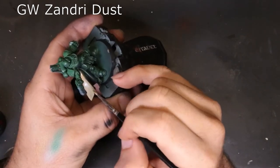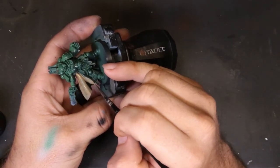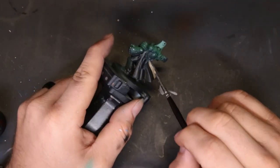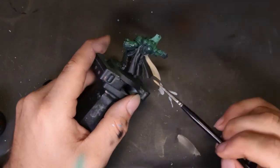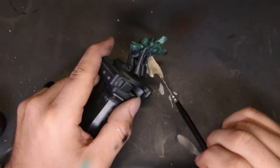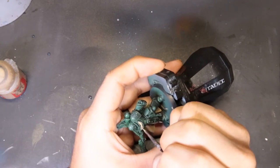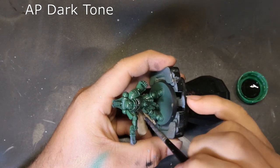For the first cloak pass, we're coming through with a very thinned-down Zandri Dust. We could try masking this off and doing it with a dry brush, but this gives you an opportunity to work on thinning your paints to a proper consistency — eventually opaque but with no brushstrokes or deformities. Take your time and be careful not to mess up the green. We're also picking out the purity seals and the aquila on his chest. Check the box art to know what should be Zandri Dust.